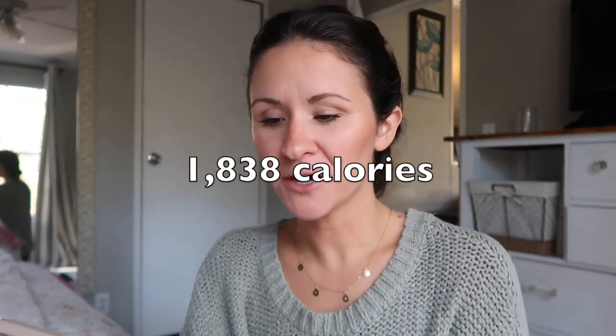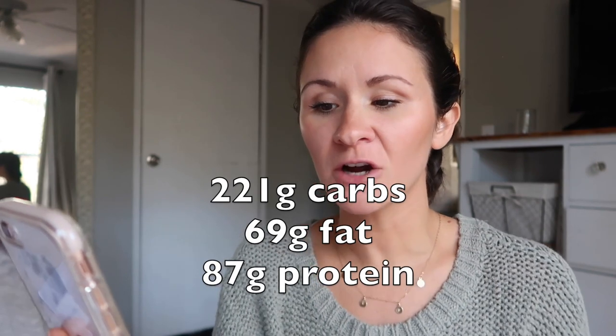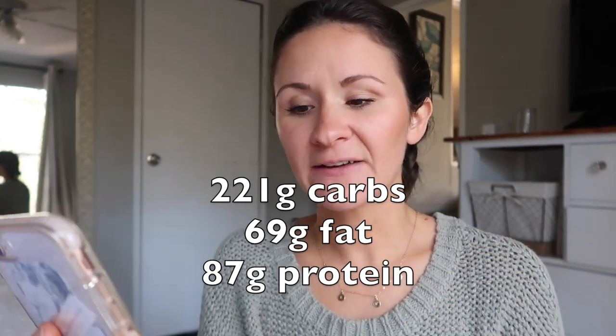I wanted to go over my macros with you really quickly. My total calorie intake was 1,838 calories, which is like a maintaining calorie intake for me. My macros looked like this: 47% of my calories came from carbohydrates, 34% came from fats, and 18% came from protein. What that actually looks like is 221 grams of carbs, 69 grams of fat, and 87 grams of protein — that's almost 90 grams of protein with essentially just all eating plants.